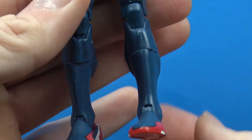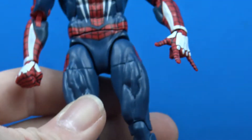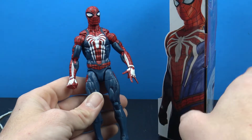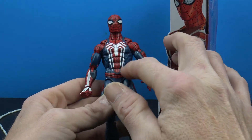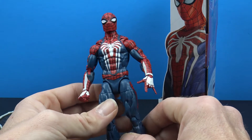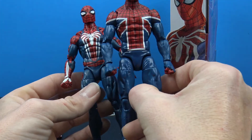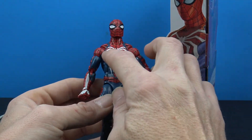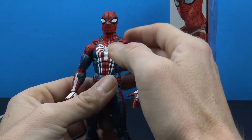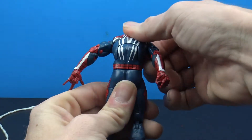We've seen this body before with figures like Sunfire and Spider-Man 2099. The feet look really cool — two peg holes on the bottom. One thing I really wish they would have added is some digital sculpting to give us the texture we see on the blue part of the suit from the game packaging — that would have really made this figure pop. The blue also looks a little darker on the figure than in the game. They did continue to paint the web lines on the front, back, and even on the butterfly joints, which is a cool feature.